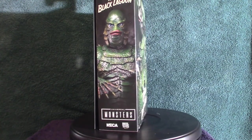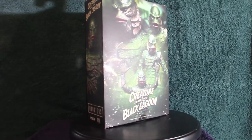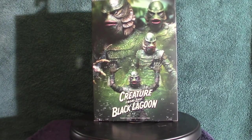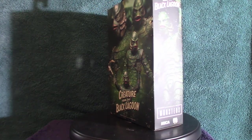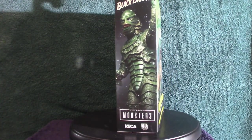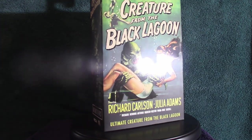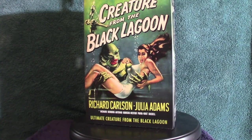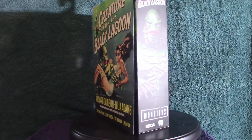Hello everyone, welcome to Pumpkin Horror. Today we're going to be touching base on this particular figure. I've been waiting for NECA to do something along the lines of the Creature from the Black Lagoon for a very long time. When I heard they finally released it, I put it on pre-order. We're going to look at the box art and then get into the actual figure and accessories, so stick around.